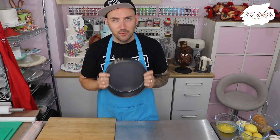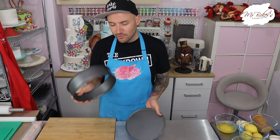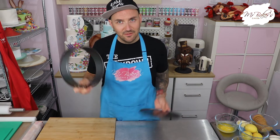Before we get started, the first thing I'd like you to do is preheat your oven to 160 degrees fan or 180 degrees. This is a relatively quick recipe to put together, so by the time we have all our ingredients ready and our cheesecake is assembled, your oven should have come to temperature. The next thing you need to do is grab a springform cake tin — that means it has a latch on the side and when you undo it, the sides loosen and the bottom comes out. I'm using a 9-inch or 23-centimeter tin.